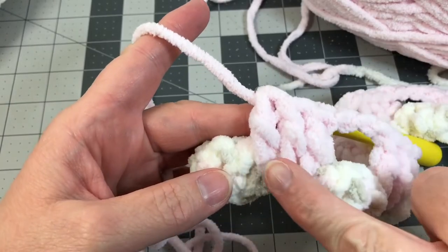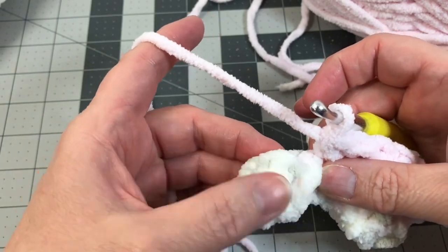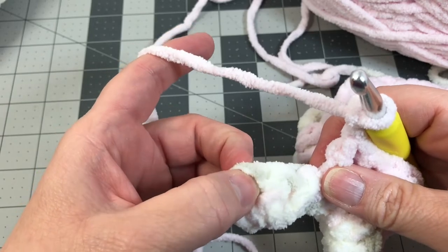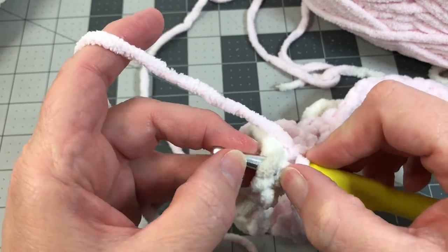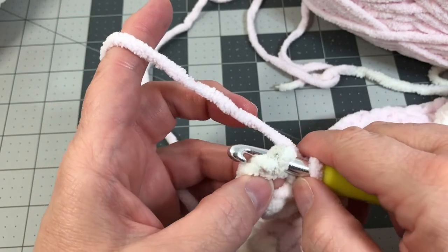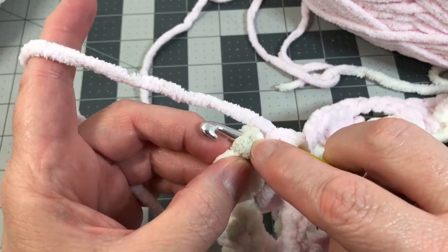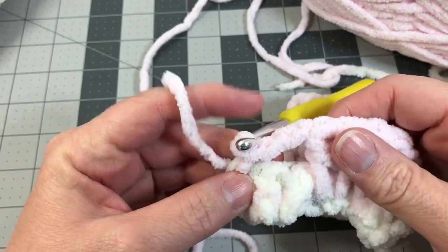Now we're at the end of row two. We did three spike double crochet into the foundation, and what we have left is the last two double crochet plus the turning chain. We're going to chain two — one, two — and then do a slip stitch into the very top of that turning chain. Here's double crochet one, two, and the next stitch is the very top of the turning chain. Stick your hook through that stitch — you'll see two pieces of yarn on top and one on the back of your hook, so you know you're right in the middle of the stitch. Yarn over and pull your hook through, then pull that loop through the loop on your yarn. That's a slip stitch.